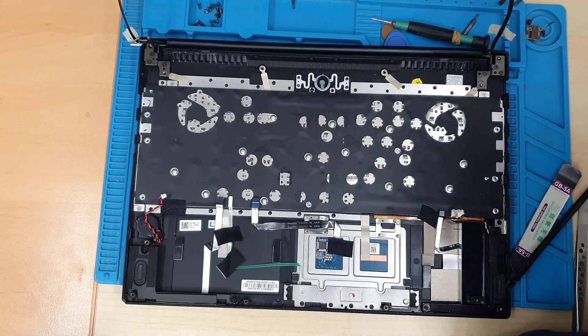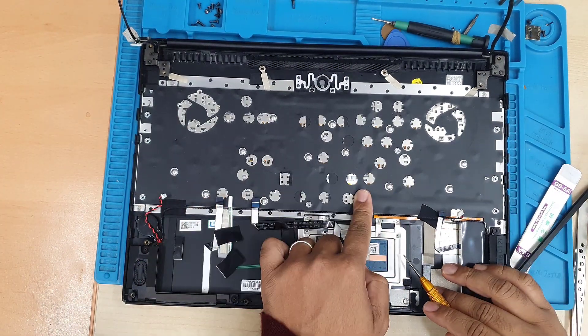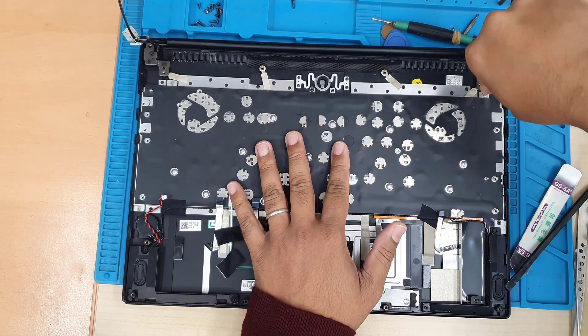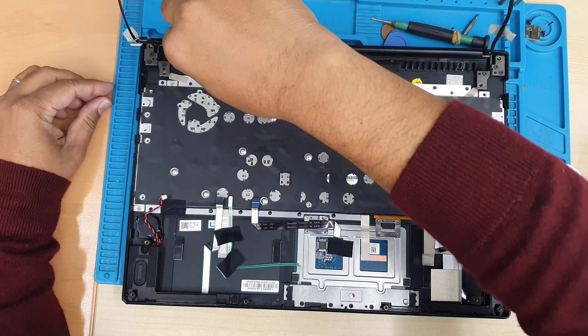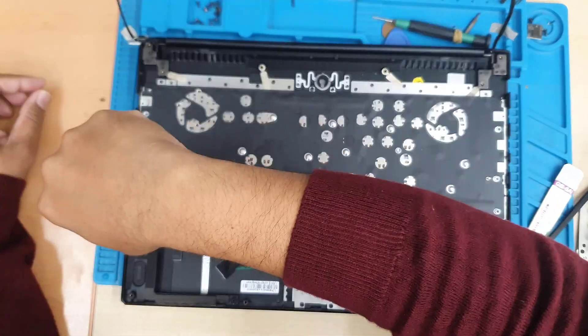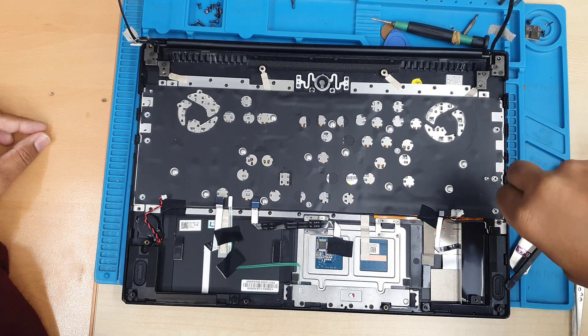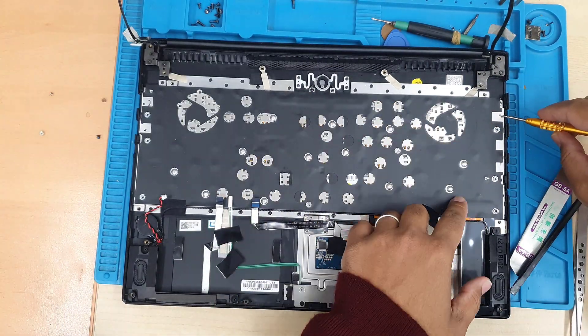Once the motherboard is taken out, we can get access to the metal frame, which covers the actual keyboard area. That is secured with four screws and many plastic rivets. Make sure you keep those four screws on the side and keep a note of them.